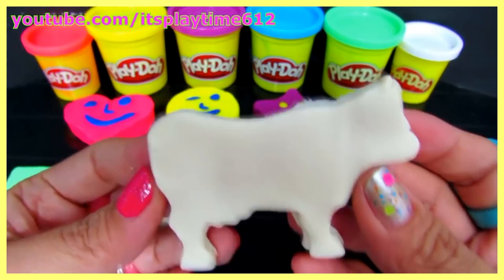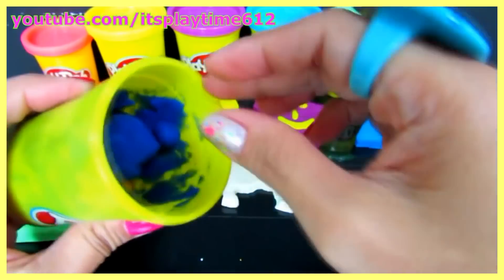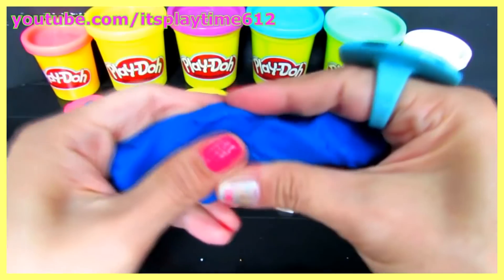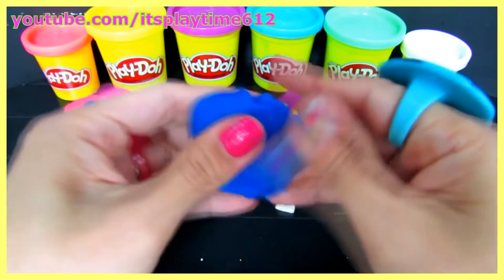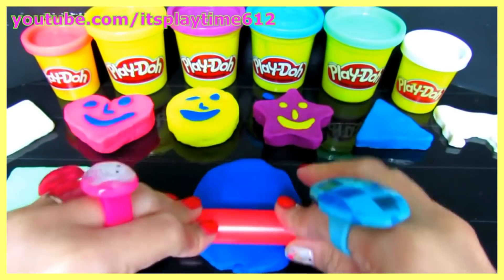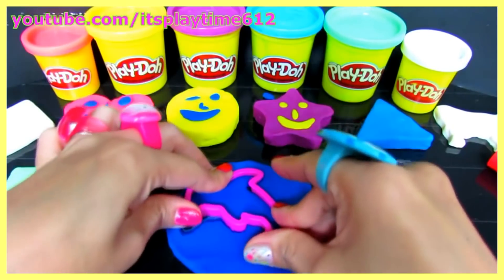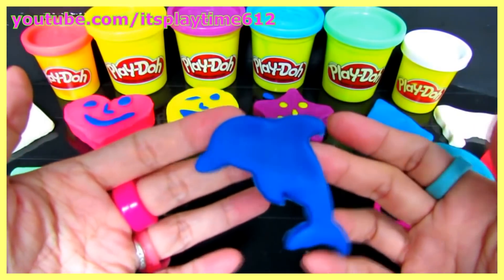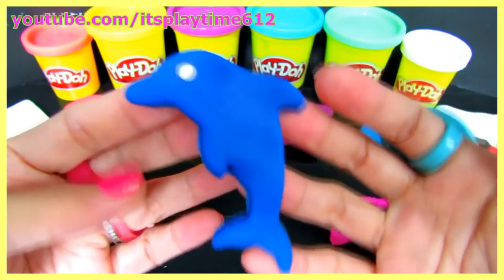We have a cow! Using this blue Play-Doh, we will be making another animal. What animal shape is this? Very good, it's a dolphin — a blue dolphin!